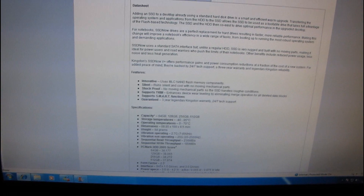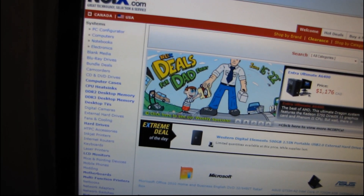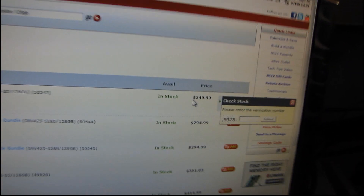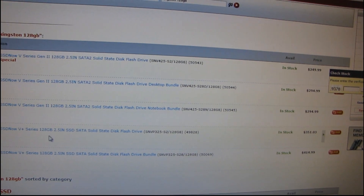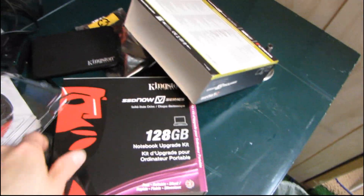Why don't we look at what these two drives actually cost on NCIX — I get a lot of questions about this. I work at NCIX, a computer store in Canada. So searching Kingston 128GB: the V Series Gen 2 128GB is at $249.99, and then the V Plus 128GB — so you're paying almost an extra hundred bucks for that performance. But if you're looking for the maximum possible performance, go with the Plus series drive; if not, go with the regular V series drive.